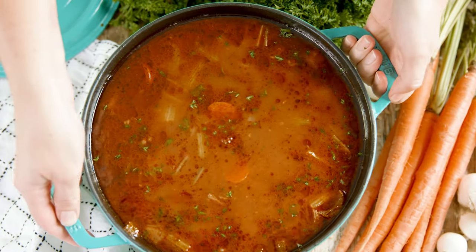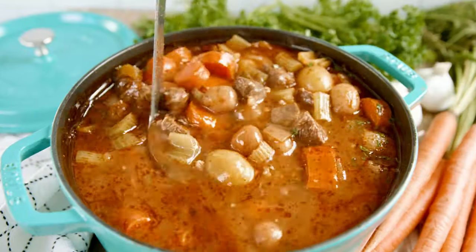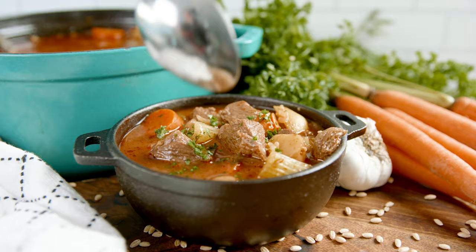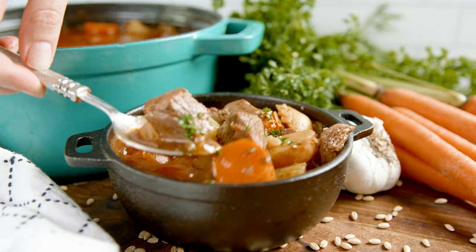Today on The Stay At Home Chef I'm showing you how to make the best beef and barley soup. I sure love a comforting bowl of this rich and hearty soup. The textures and flavors will have you wanting a second bowl.